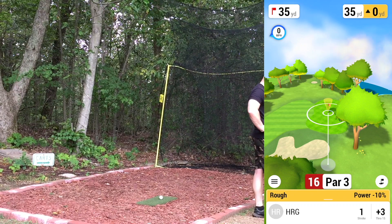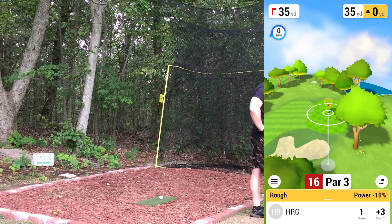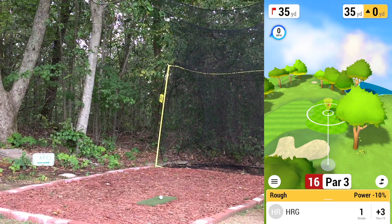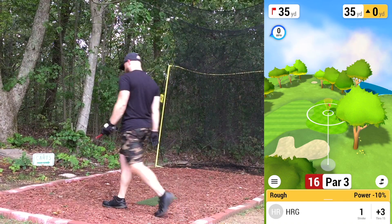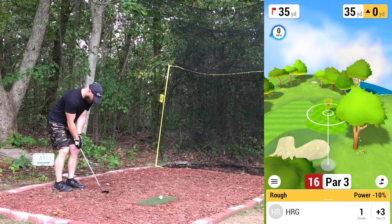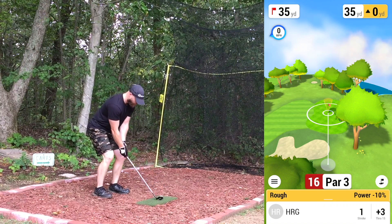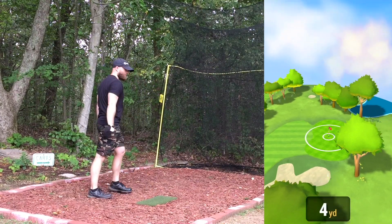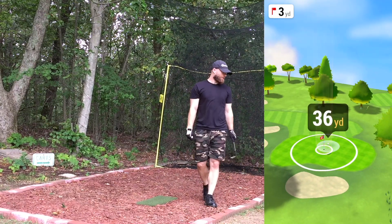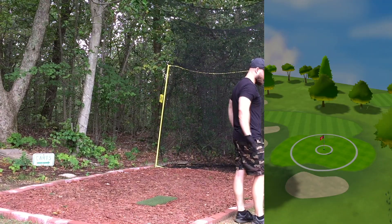We hit some straight shots, but I'd like to be able to work a draw and a fade on command, or at least hit somewhat straight on command. 35 yards plus three or four so right around 38-39 — going 56 degree. Hopefully it's not too long — a little bit left. Tad long, tad left. We're on the green though — plus one at that.